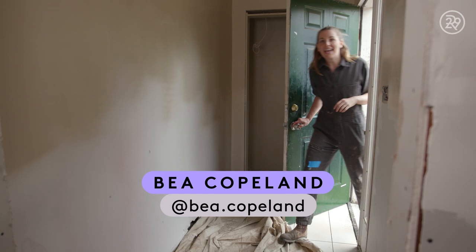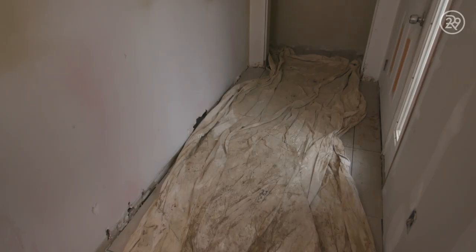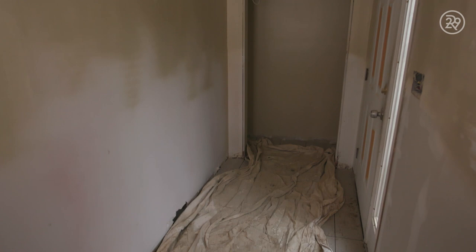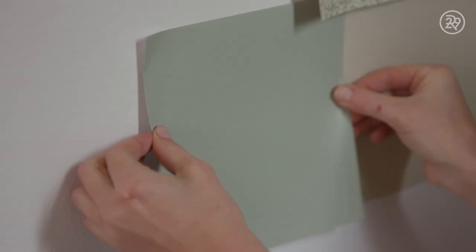Today I'm transforming my entryway. When I first bought the house, I immediately knew that painting this room was one of the first things I wanted to do. It was bright orange. There was this light pink tile on the floor. I knew that I wanted the entryway of the house to be inviting, to be kind of tranquil, to set the mood of the rest of the house.